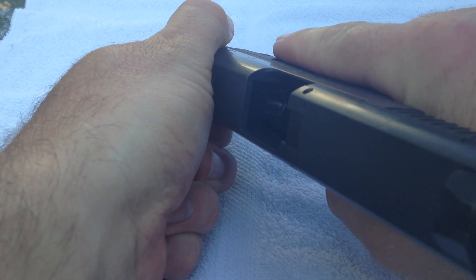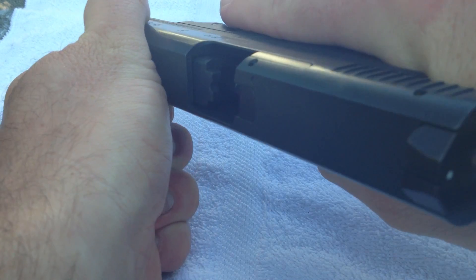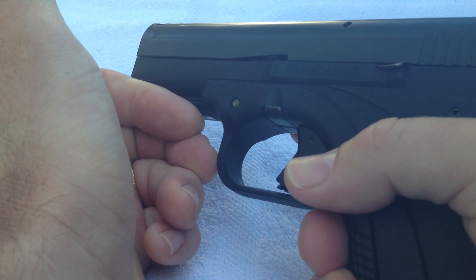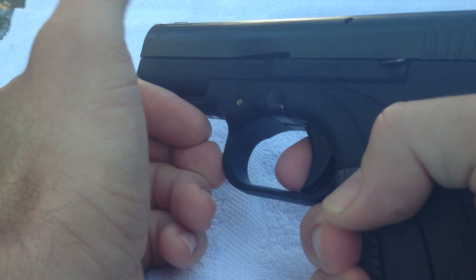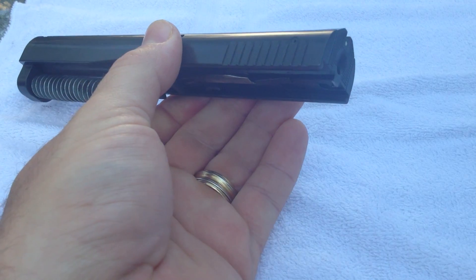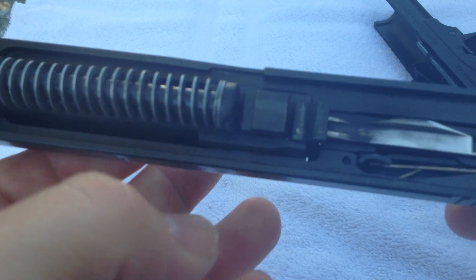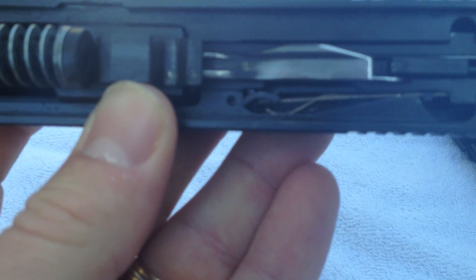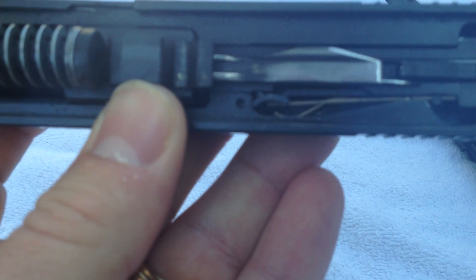Let's first check to make sure it's unloaded — you can see, no magazine, no ammunition. This basically comes down in a similar fashion to a Glock. We pull the trigger, we don't have to retract the slide to the rear — all you have to do is push the takedown levers down and it comes apart. The part I think is the offending part is probably this...